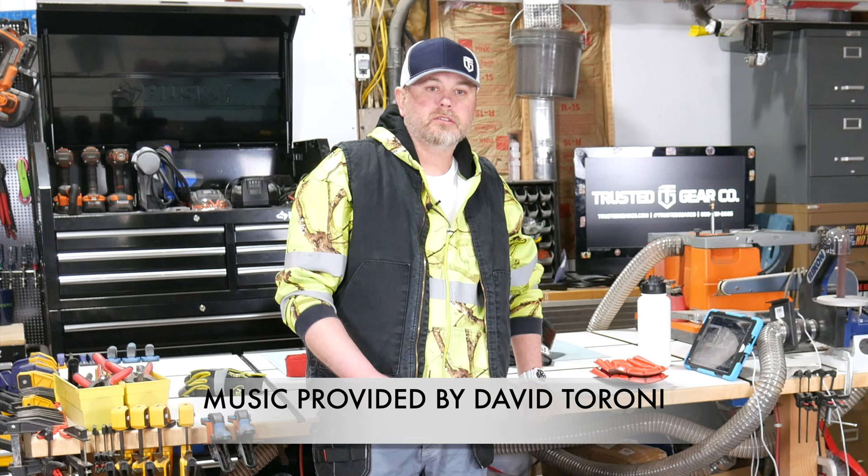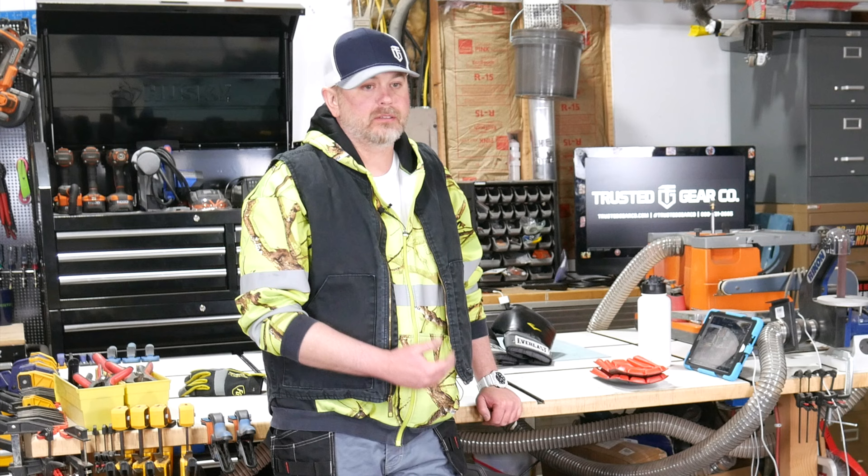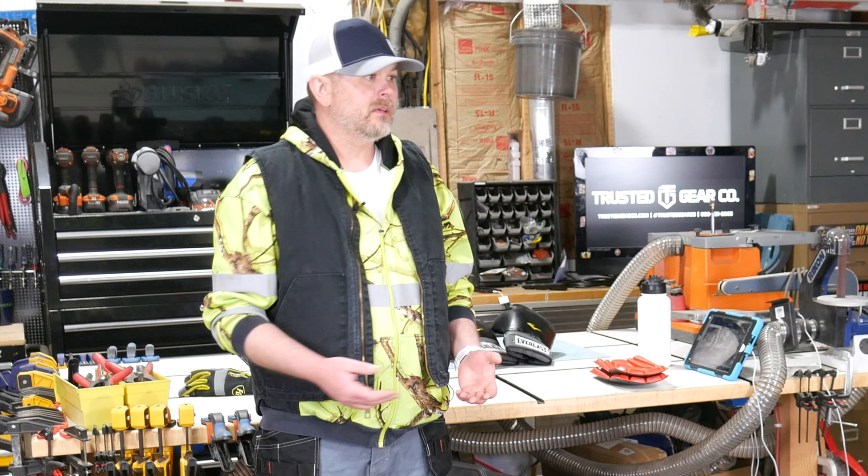Before we get started, I've got to get the YouTube troll business out of the way first. So this technically is a sponsored video, although I'm not being paid directly to review these pants. The owner of Trusted Gear Company — that's a store here in Montana that sells this type of clothing, workwear — gave me these pants for the purposes of making review videos for his customers and his website. I needed to let you know that because with YouTube it gets kind of confusing what is and isn't a sponsored video. But anyway, I was given these — I didn't buy them with my own money — but I do wear them every day at work.